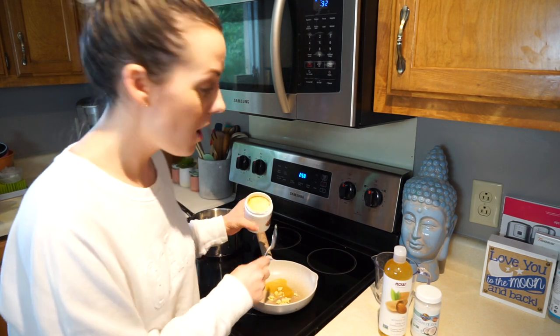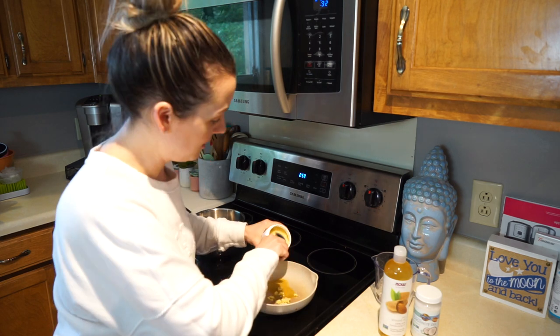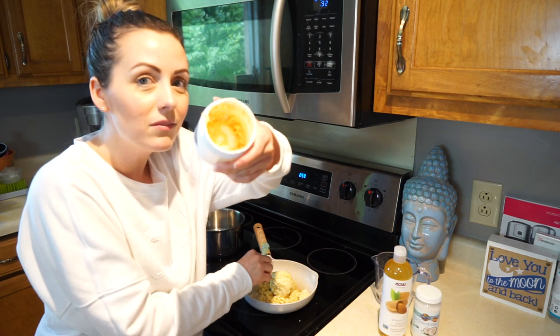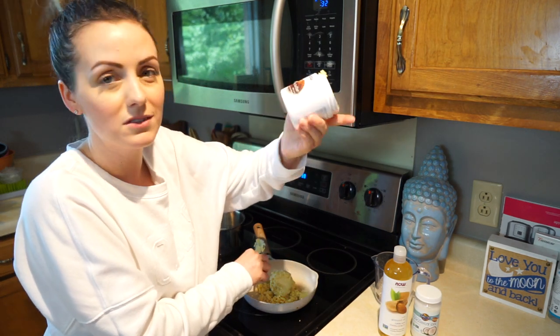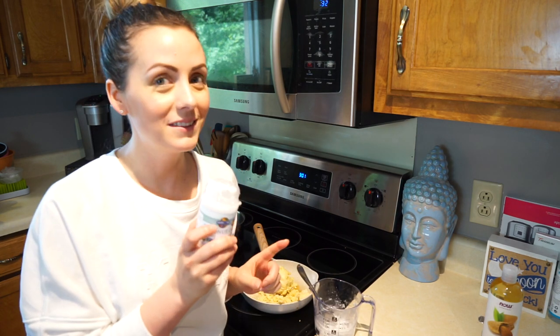This smells like chocolate, which is fine. It's actually really hard to get out — that's why I should have worked out, maybe muscles would help. I'm gonna leave about that much in there. I'd say this is three-fourths of a cup — sure, why not.